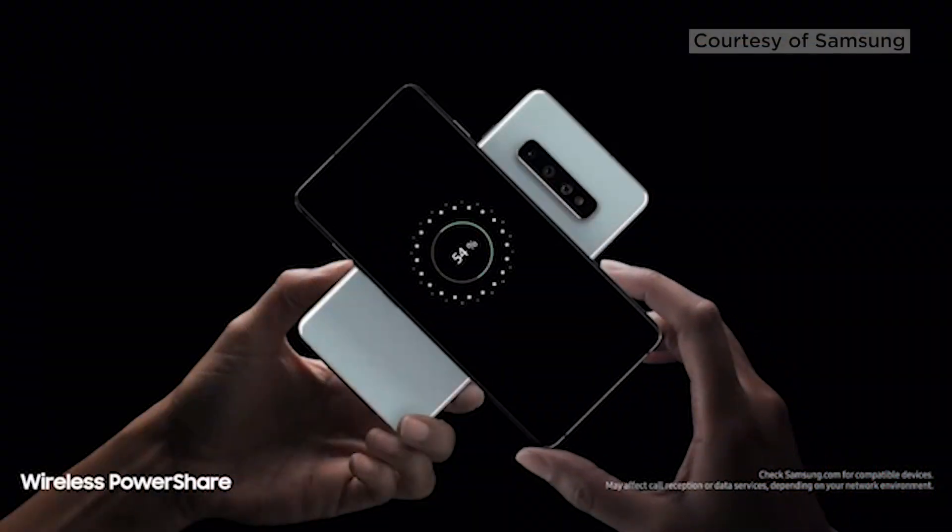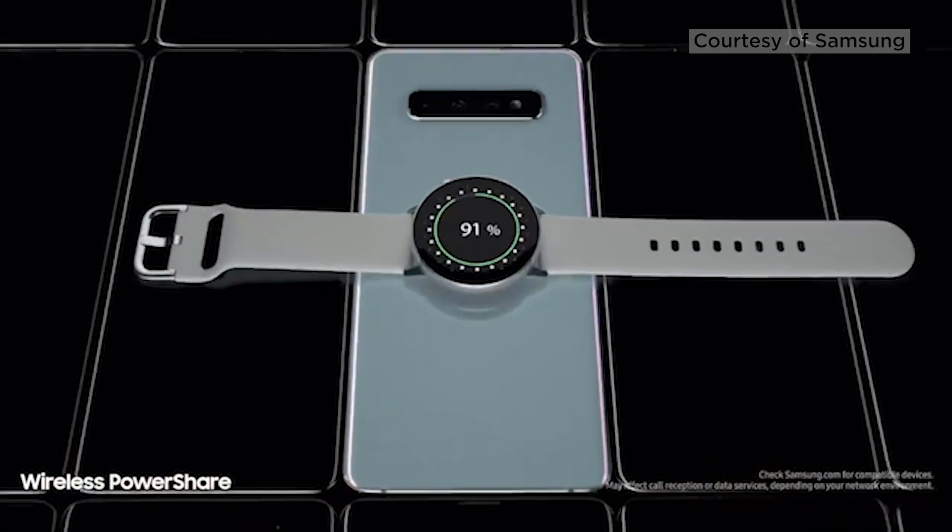Tori, one of the interesting new features I noticed was wireless power sharing. What do you think about that? I feel like wireless power sharing is just straight out of the future. So now you can charge other Samsung phones or wearables like watches and earbuds just by placing them on the back of your smartphone.